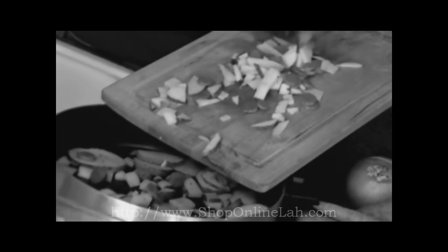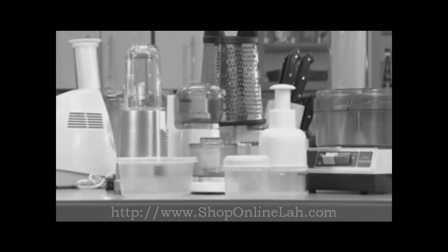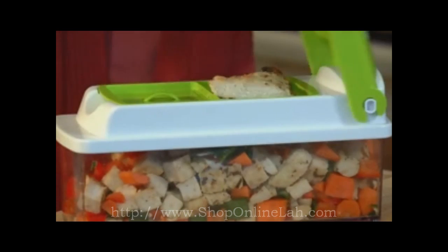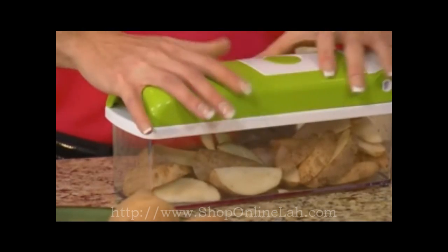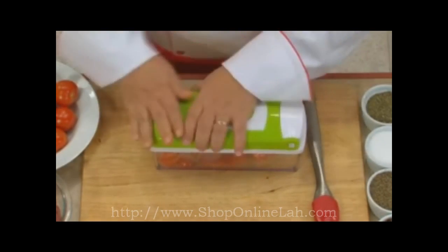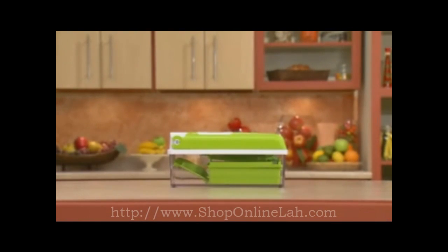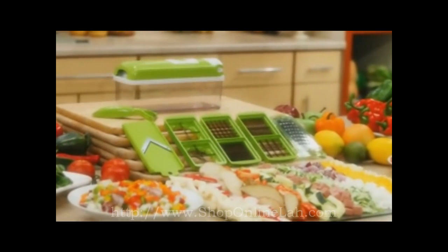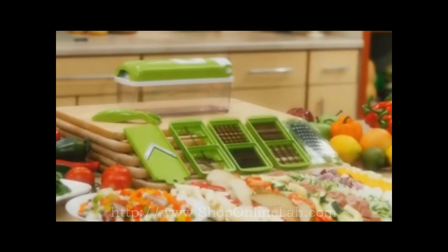Are you tired of spending morning, noon, and night preparing meals? Had enough slicing, dicing, chopping, and grating to last a lifetime? Do you have a pile of appliances and parts that clutter your countertops and cupboards? Wouldn't it be nice if there was one product that could do it all in a fraction of the time, at a fraction of the price, in a fraction of the space? Well, it's here — it's Nicer Dicer Plus, the revolutionary, evolutionary, all-for-one and one-for-all food preparation station.